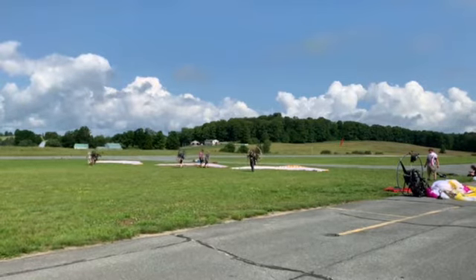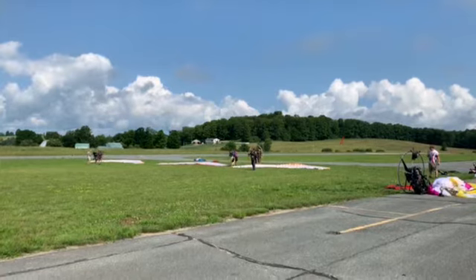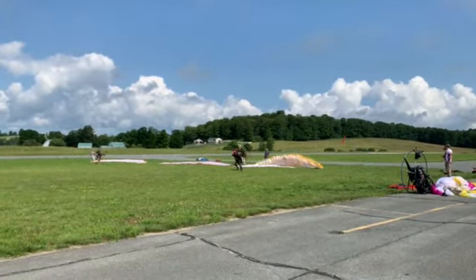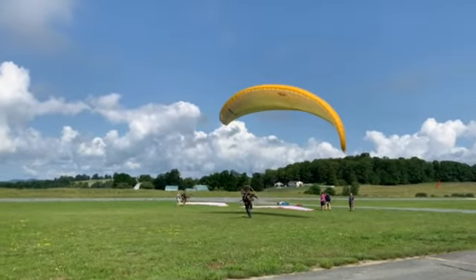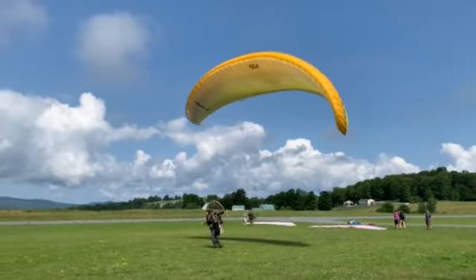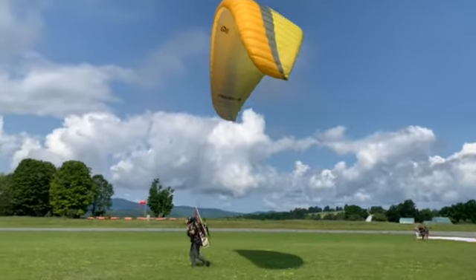Take two deep breaths for me. Whenever you're ready, you can kite that glider right towards me. Run, run, run. Hold those A's. Keep those arms back. Release. Good, now we're just kiting towards me. Just a little bit of power. Right pressure. Good. Keep on running. Right pressure. A little bit of power. Good. Eyes back on the end of the field. A little bit more power.